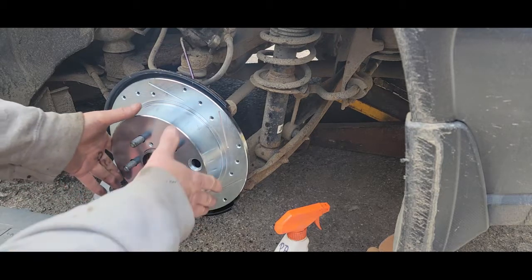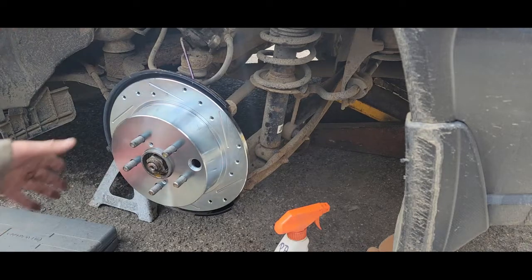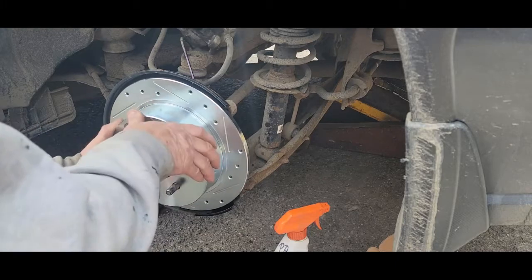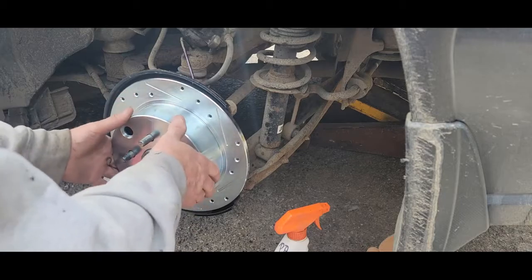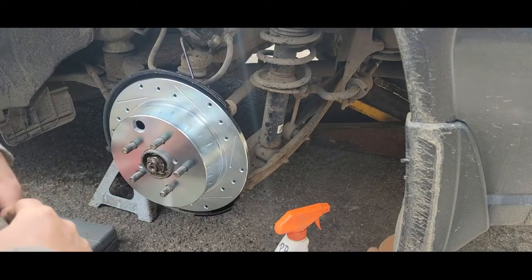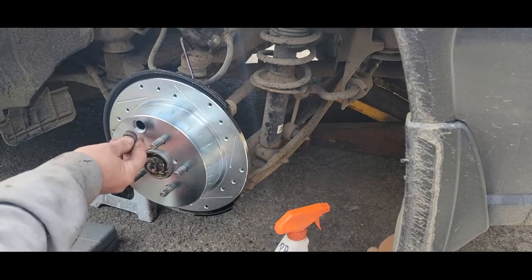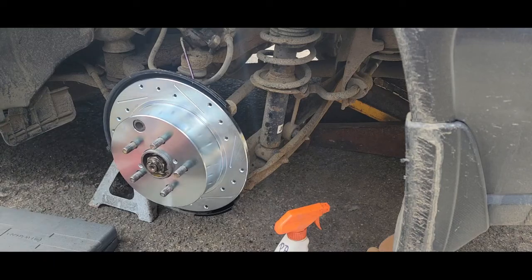Prior to putting the wheel back on, I'm going to pull the emergency brake on and see how many clicks. If it's several clicks before it's touching it needs tightening, but I don't want them so tight that they ride all the time. They don't give you an adjustment plug with a brand new drum, which is kind of odd, but I want to put the plug in to keep debris out — we may have to remove it and adjust with a screwdriver.